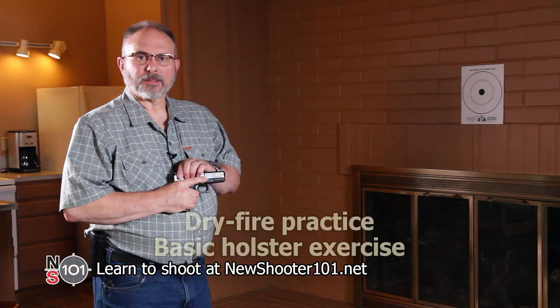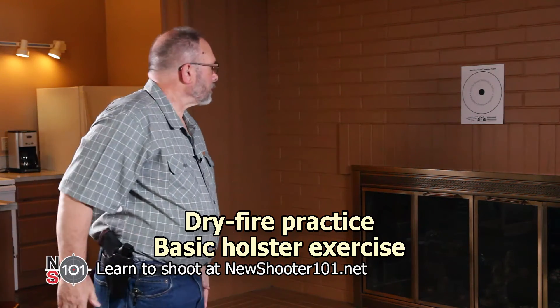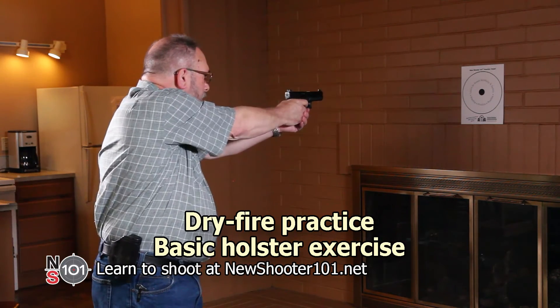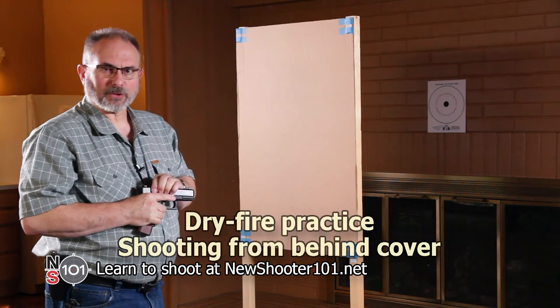Now we'll show you a couple of examples of practicing with dry fire shooting. We have videos of both these exercises — you'll find links in the description below. We'll demonstrate our basic holster exercise, and shooting from cover.